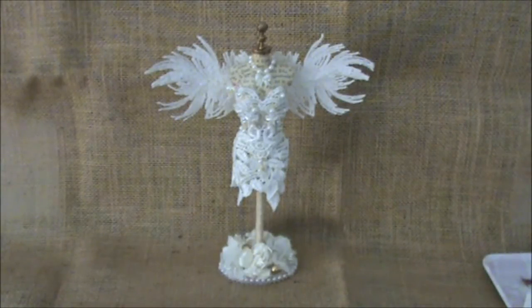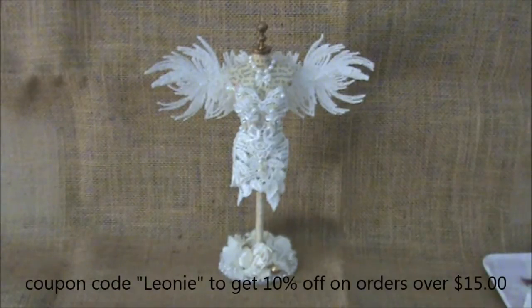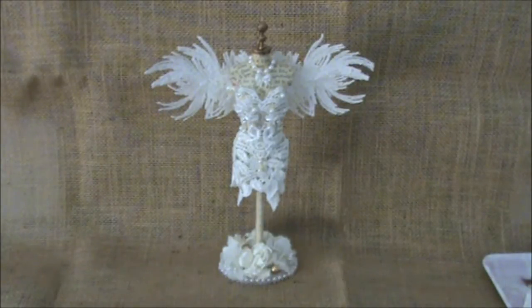Hi everyone, today I want to share with you my design team project for Shabbalicious. I will have all the links to Shabbalicious in the description box below — to the shop, the Facebook page, and to Lily's YouTube channel. I will also have a coupon code for you in the screen as well as in the description box, and I hope you will check it out because it gives you a discount if you use my name.